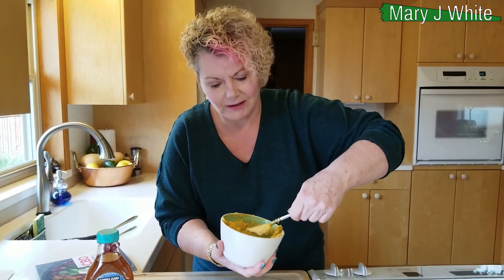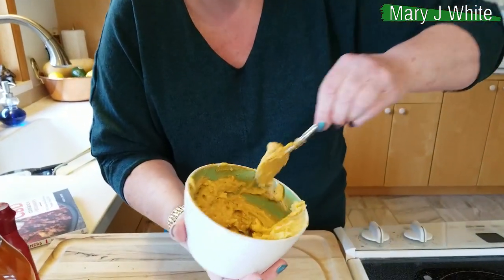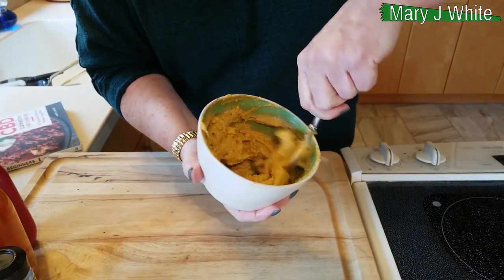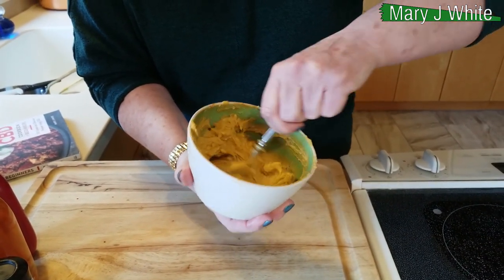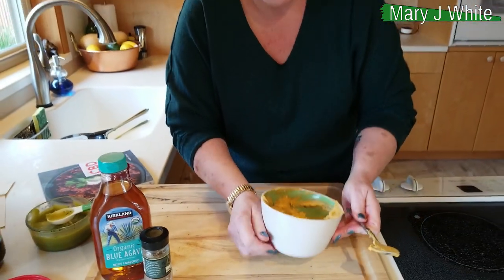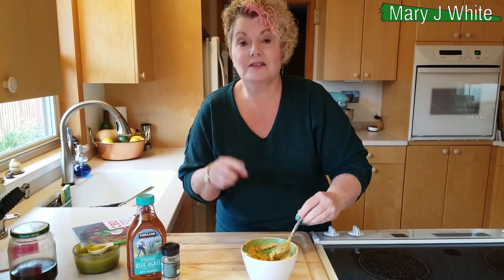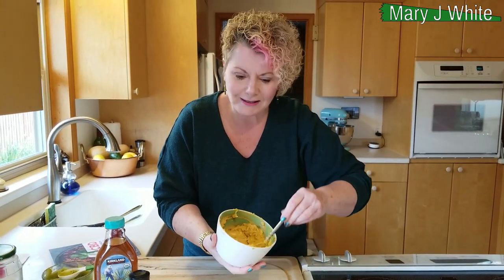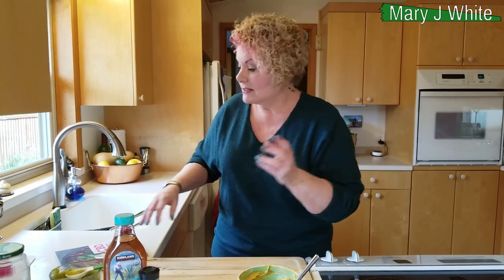Take a look at this, you guys — it's this beautiful kind of apricot orange-y color. And this is a lot of butter right here, but if you had some boring chicken and you wanted to make it kind of Asian and spicy, this is a great way to go. Again, when you have condiments — butter, gravy, mustard, ketchup, whatever — you can add as much as you want or as little as you want to any recipe.